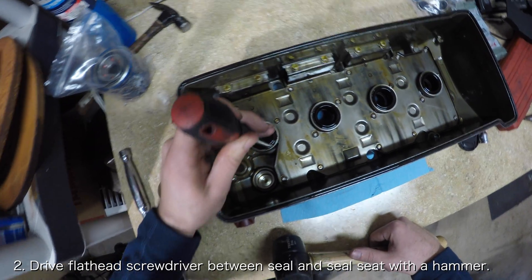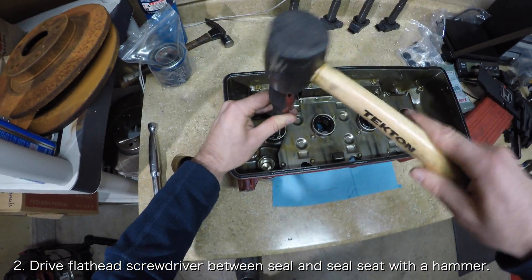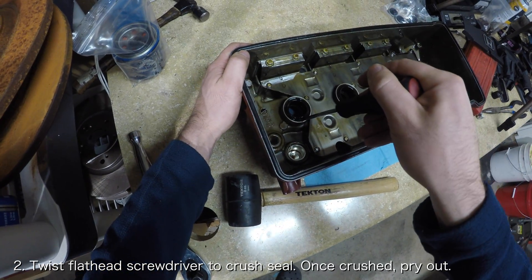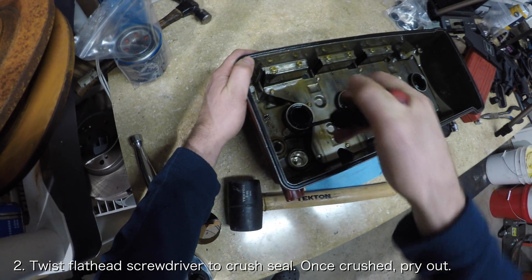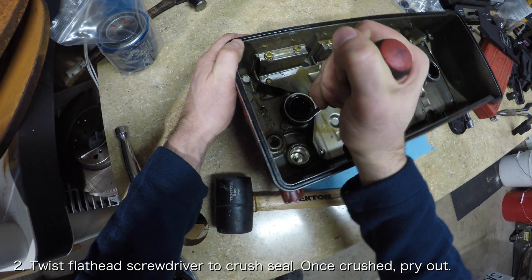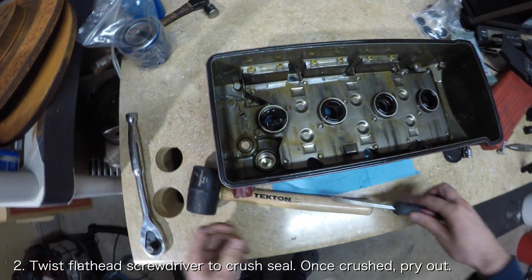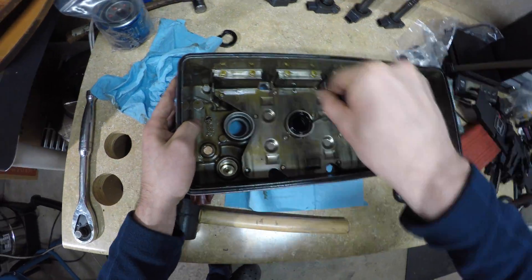Now you've got to remove the old spark plug tube seals. Use a hammer to drive a flat head screwdriver between the seal and the seal seat on the valve cover. Then twist the flat head screwdriver to crush the seal and use the screwdriver to pry the edge of the seal away from the valve cover. Repeat this process for the other seals.